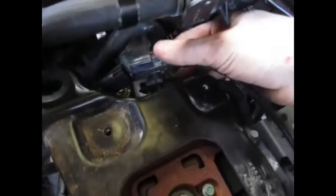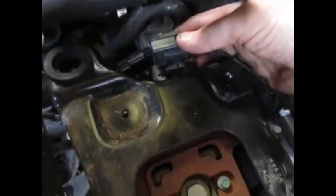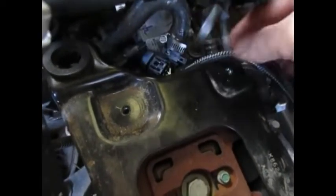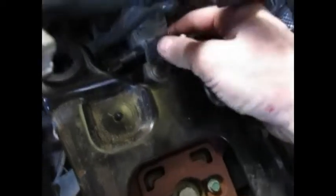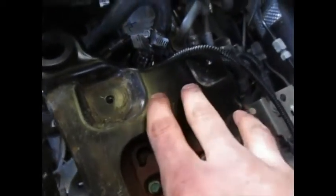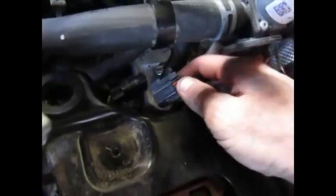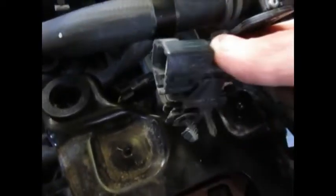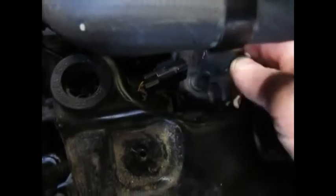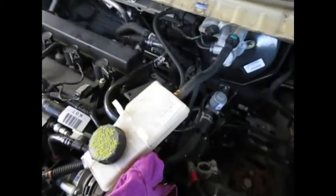The cooler is in and the lines are attached. Next I want to make this electrical connection right here — it gets pushed into the battery frame support. It uses a Christmas tree fastener which needs to be replaced, but it'll probably work. It just pushes into some holes right there.